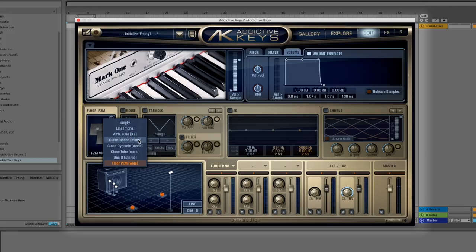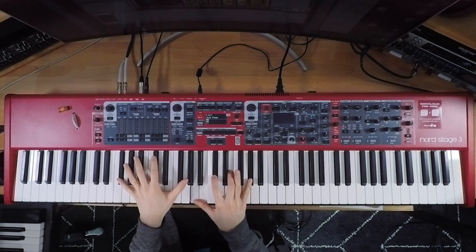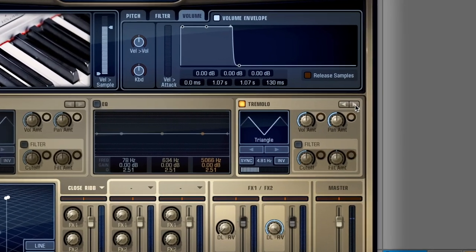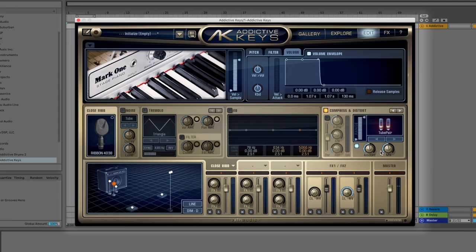I definitely gravitate towards the close ribbon mic. Let's talk about distortion and drive. Typically with electric piano, at some point along the signal chain you're going to have some overdrive or saturation to give it that sound. In the 70s, people were just pushing those faders. But we can simulate that now if we go here to compress and distort.